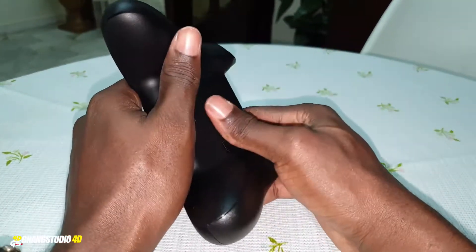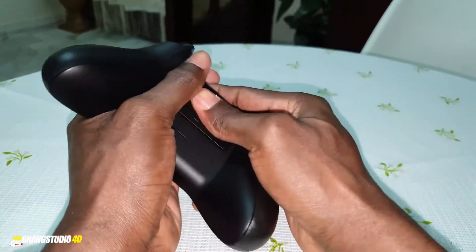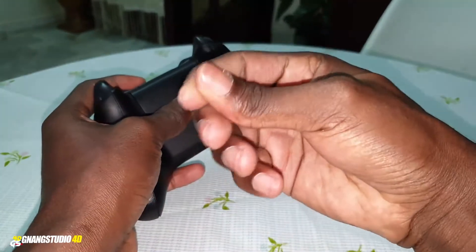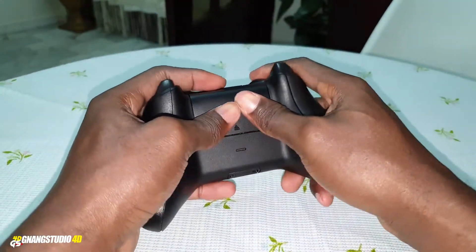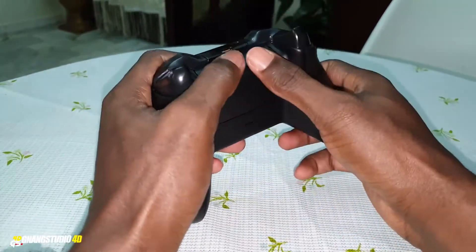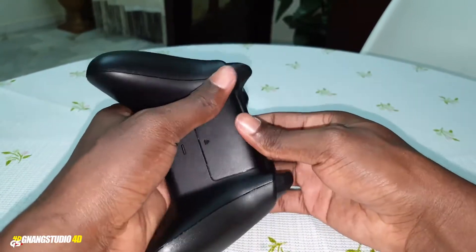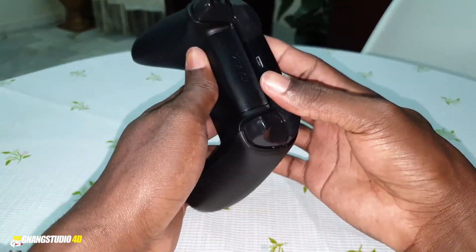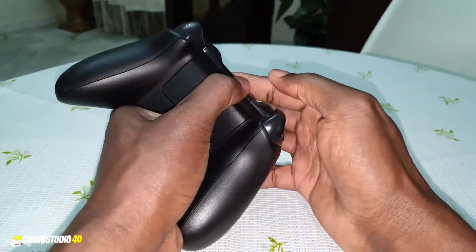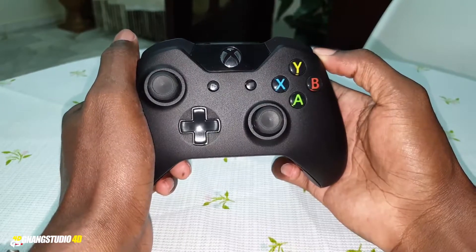If you want to remove it, you need to open — I don't know how to do this again because of my finger. But I can do something. I will do this after. Wow, I will open this after when it's charged.